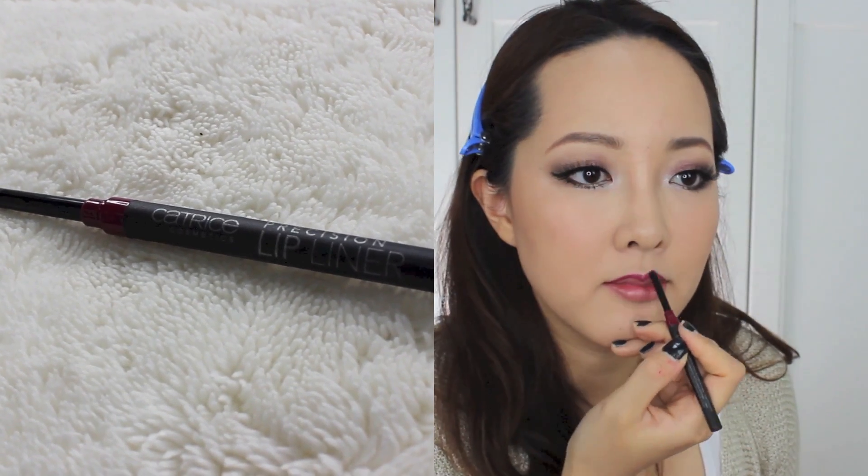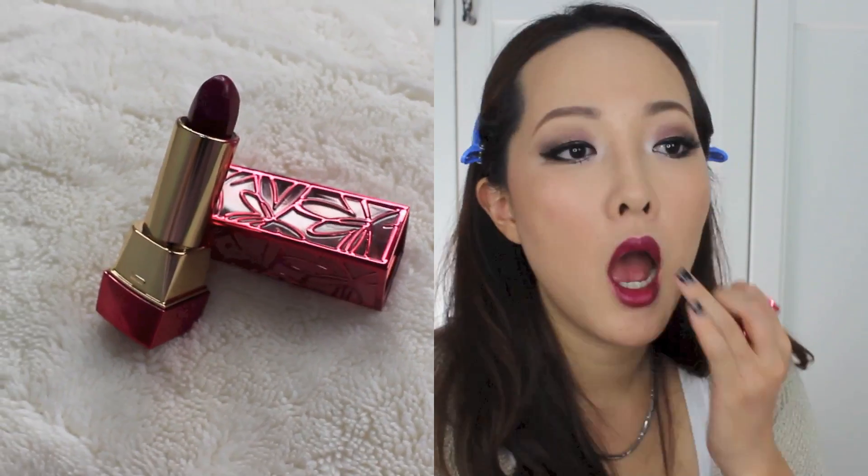Since it's fall and it's Thanksgiving, I wanted to create a burgundy lip. I used this Precision Lip Liner from Catrice in No. 60 Very Berry and used it almost as a lipstick. To give it definition and to intensify that red tint, I used this lipstick from Misha called Signature Glam Art Rouge.